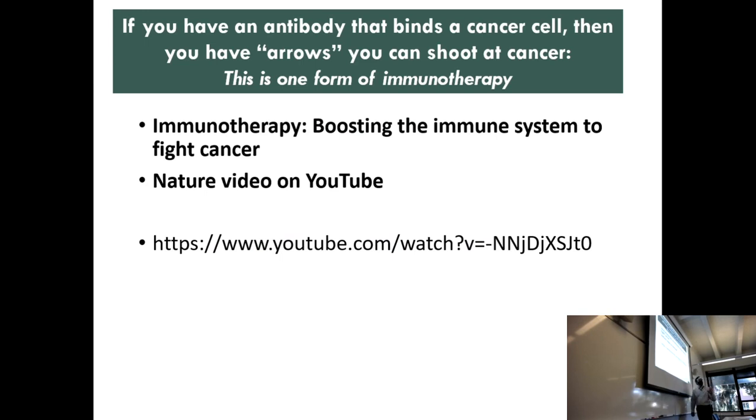I want you to go back and see some professionally produced videos. This is one by Nature about the very idea of taking antibodies, using antibodies to fight cancer, which is immunotherapy.